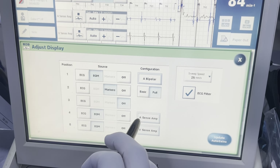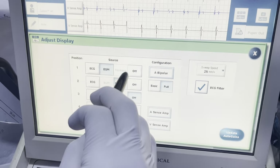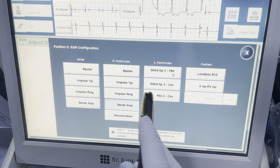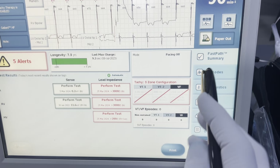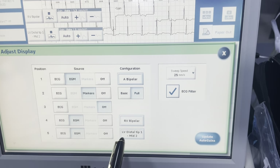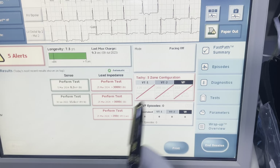My bottom EGM I will make an RV bipolar. For this one here I will make it a unipolar tip once it's in the can or once it's in the pocket, but right now it's not, so I'm going to make it another bipolar vector as well. Distal tip to M2 will be a bipolar effectively. Once it's inside the body I'm able to do that.